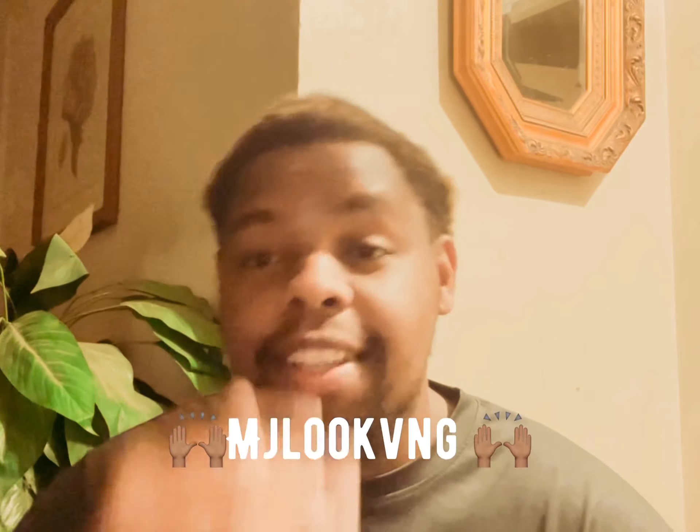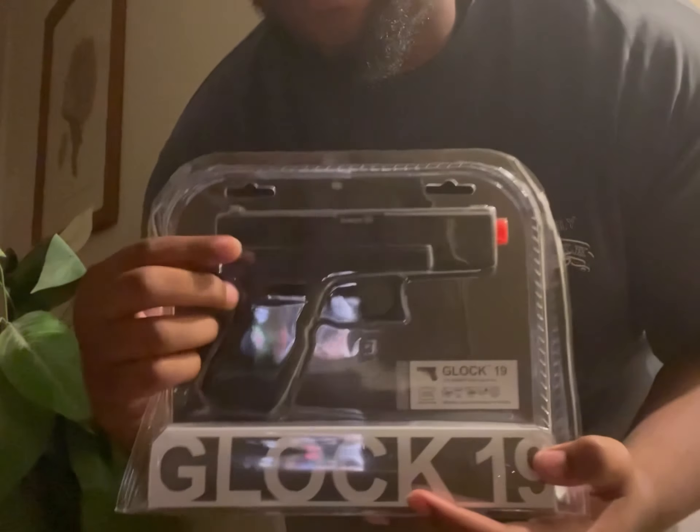What's good YouTube, it's your boy MJ Luke King. I'm back with another video and I'm doing the unboxing for my Glock 19 airsoft — I'm doing the unboxing for it today right now. Check this out, yes sir, it's right here. I'm doing the unboxing today so you guys can check it out. I'm gonna go ahead and try to open it.